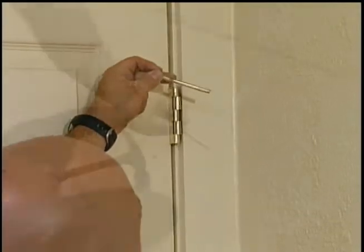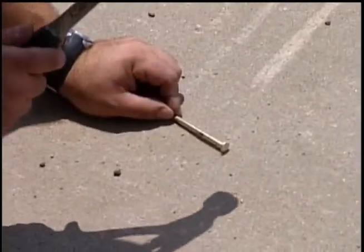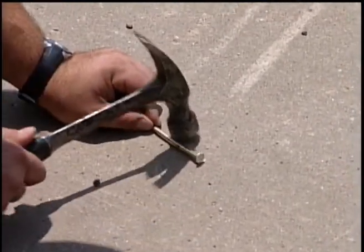Second, once you have removed the hinge pin, take it outside, lay it on the sidewalk and strike it on the side of the pin making a bend in it.